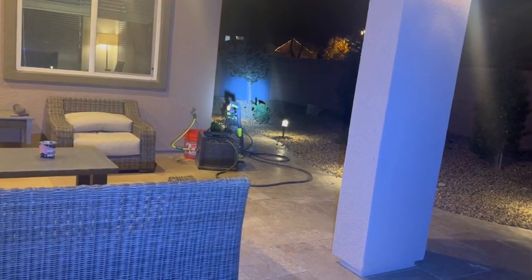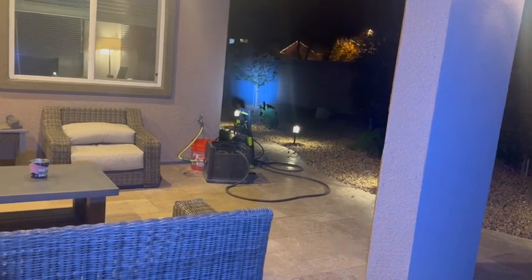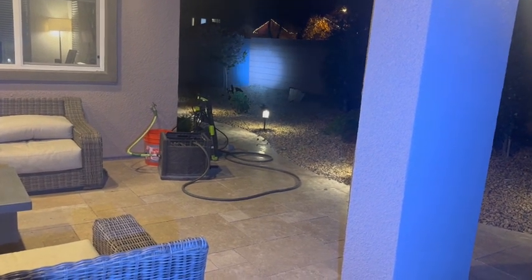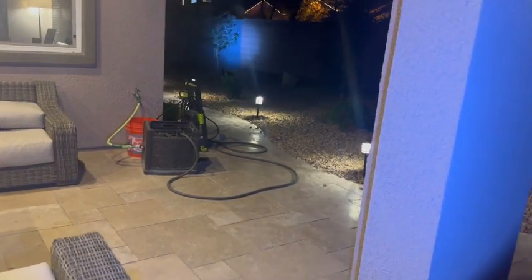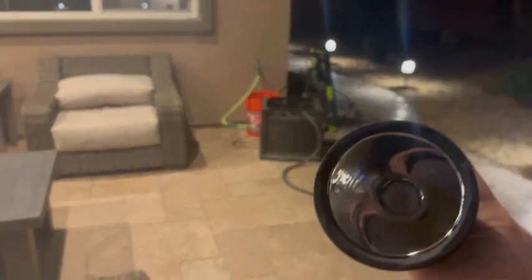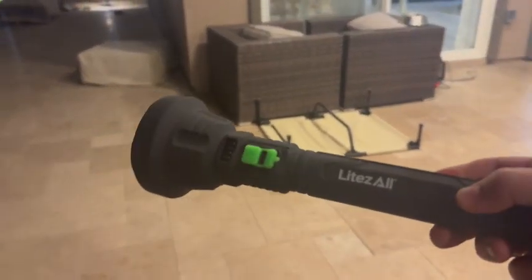Medium is 480 lumens and should last you about four hours of battery life. Low is 70 lumens — still incredibly powerful, as you can see — but lasts you about 11 hours, which is super impressive. It is LED, and I absolutely love how lightweight it is, at about seven to eight ounces.